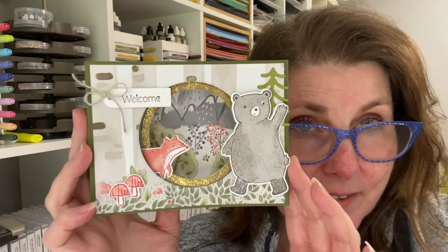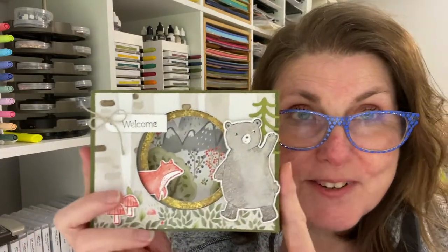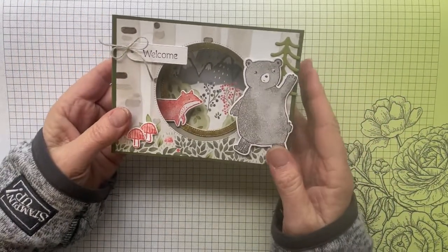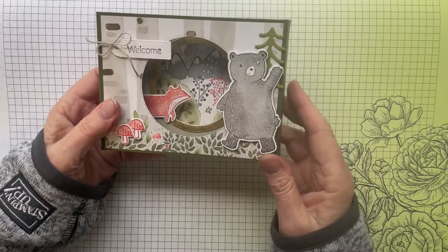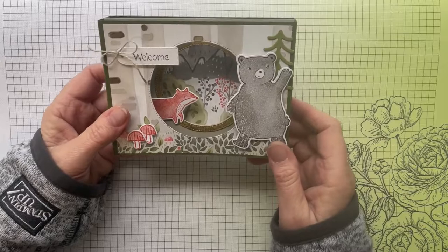It's actually way easier than you might think — it's super easy to do. Stick with me and I'll give you all the measurements and all the details on how to put it together. While you're here, don't forget to hit that subscribe button. I go live every Friday night and Sunday night, as well as little videos like this here and there. So let's get started on the card.